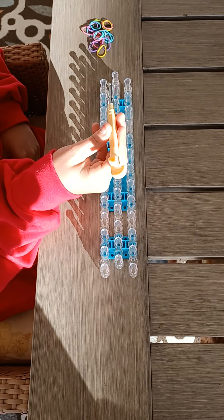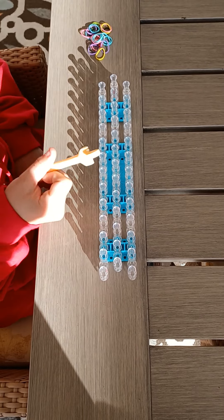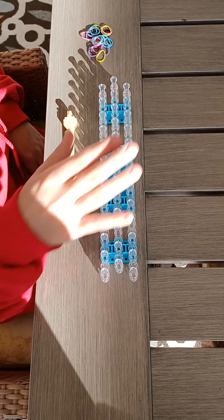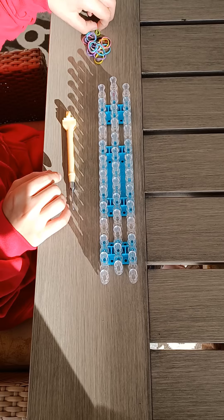Okay, hello guys! Today I'm going to show you how to make a single chain loom bracelet. All you need is one hook, a rainbow loom, and a few colored bands.